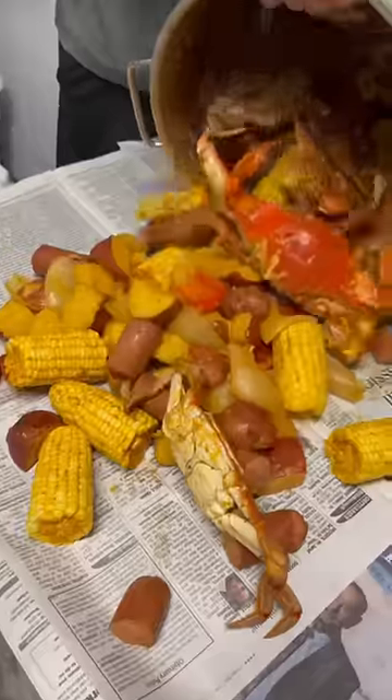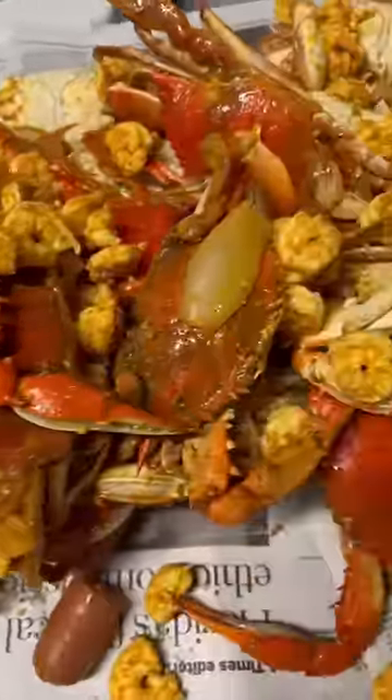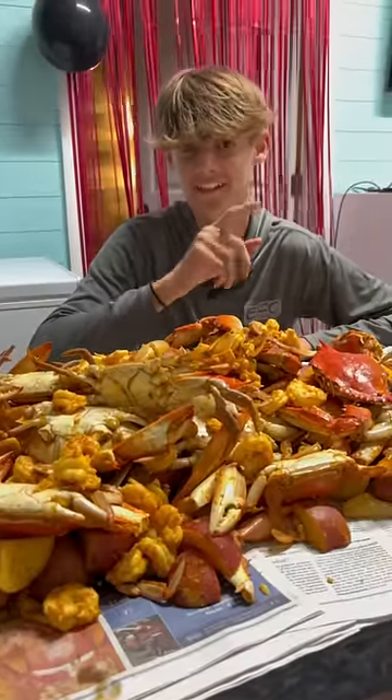As Chef J. Vu would say, this seafood boil is platinum. Chef, let me know if you can smell it through the phone. I hope I made you proud. The only thing left is to dig in. Thanks for watching.